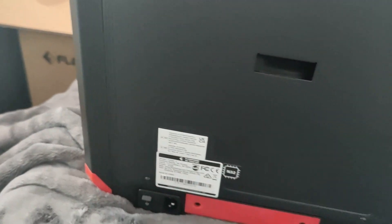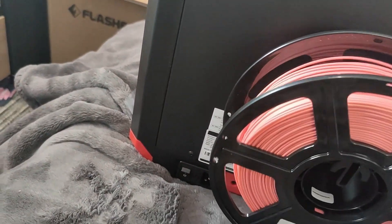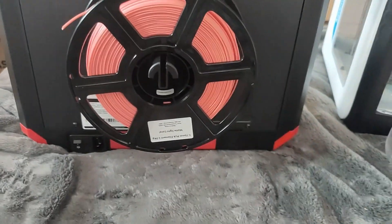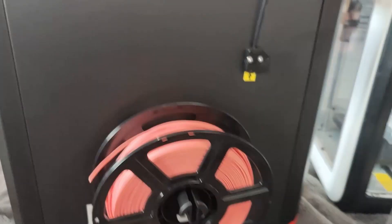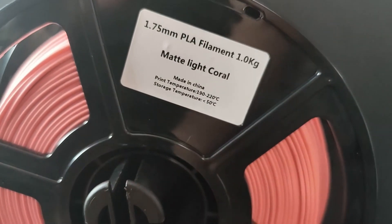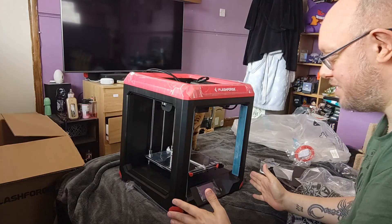But if you do go with the actual spool holder, you can see there that as long as it's level, it gives plenty of clearance both to the nozzle and to the ground below. And this, of course, is the Flashforge light card peel. So, the actual printer.